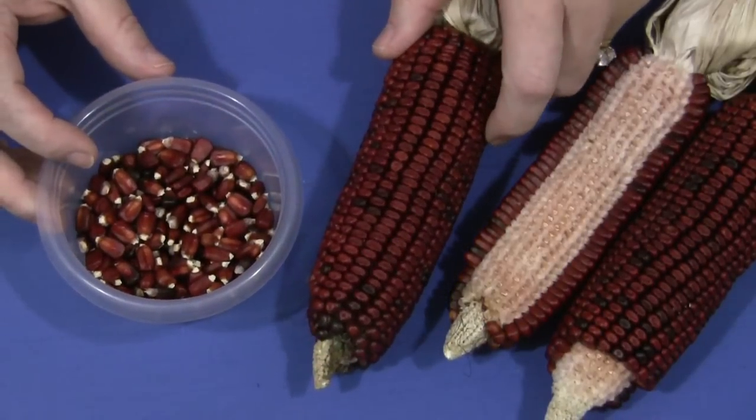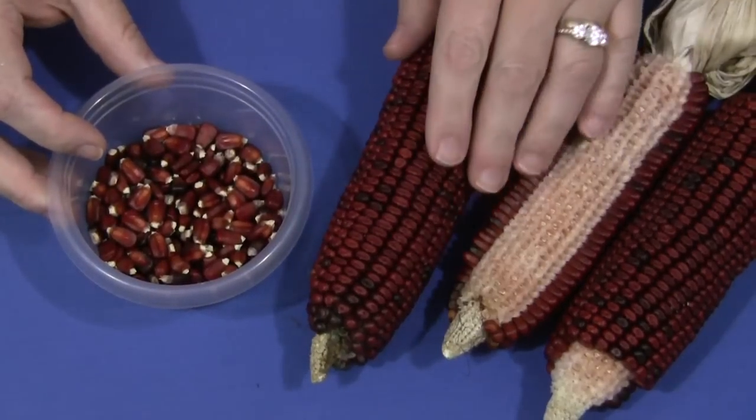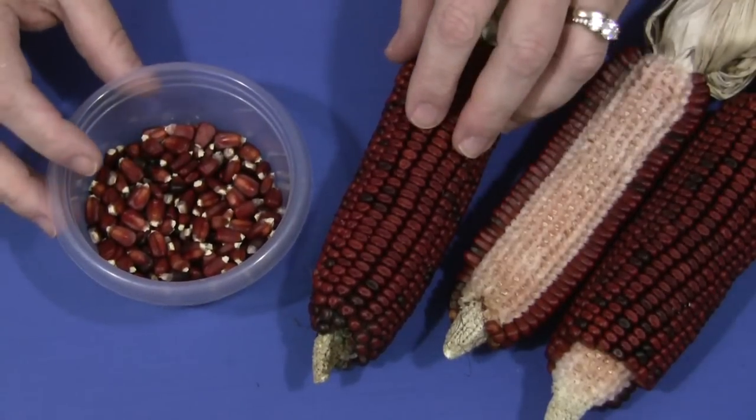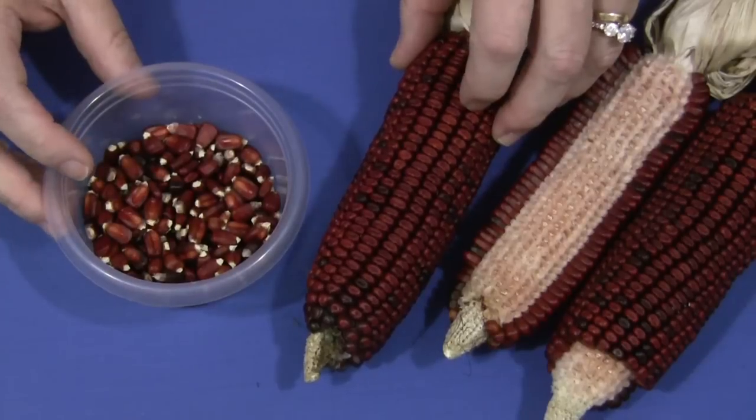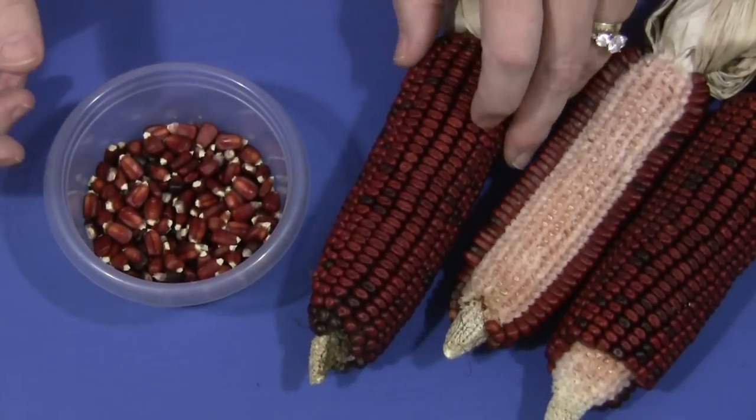This is really a wonderful activity for developing fine motor skills. You need to have fall corn, or what some people call Indian corn. You can usually find that in grocery stores around this time of year, anywhere where they sell pumpkins or at a pumpkin patch.